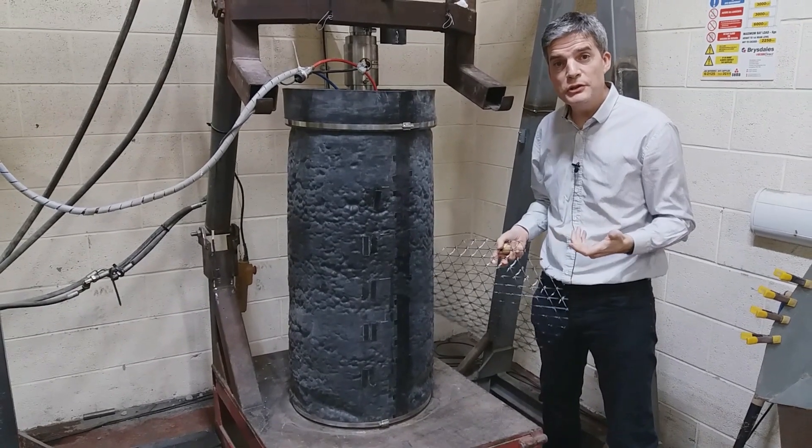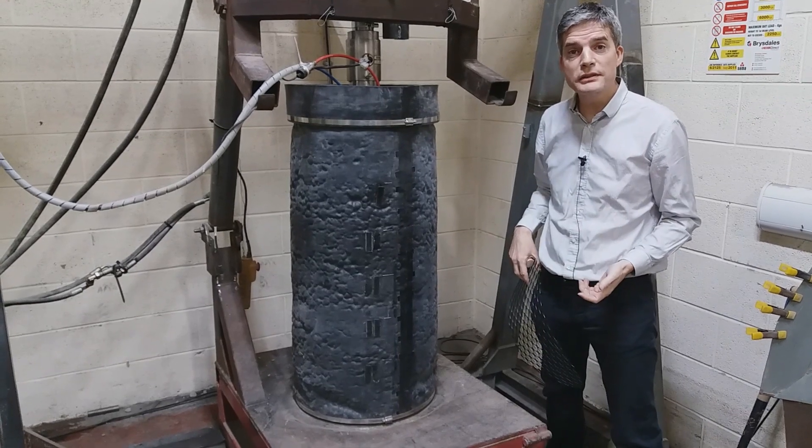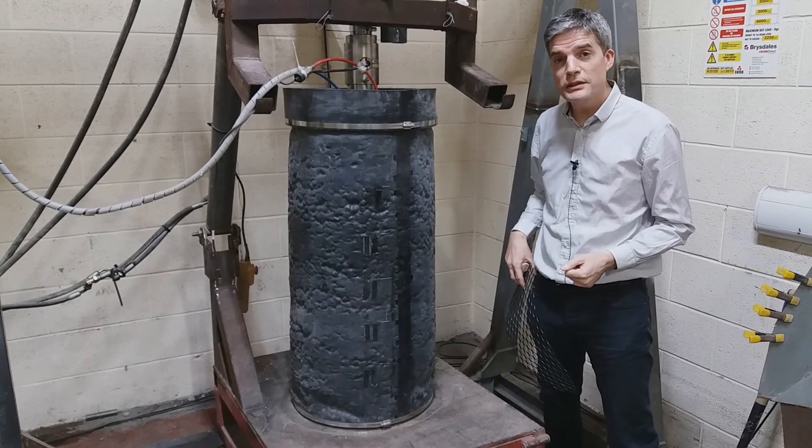I hope that's been an interesting overview of the granddaddy of triaxial tests. That's all for this episode of Tensar Ground Coffee — thanks for watching and see you next time.